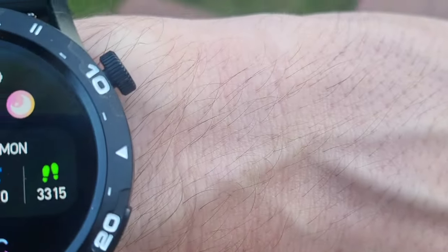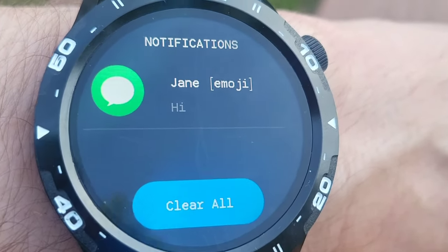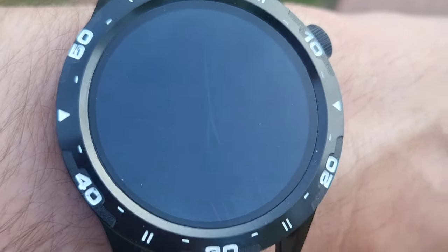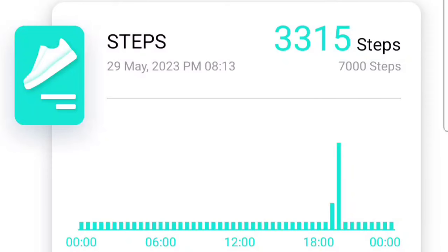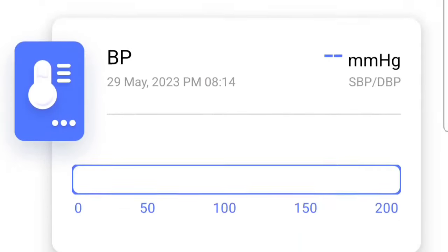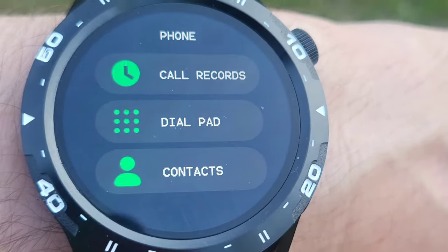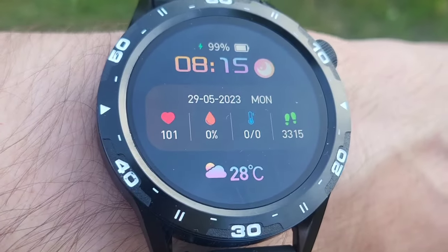I've got a text message on my watch — this is what it popped up looking like. If I scroll down, it says hi from my wife. So that's cool. We can open the app and look at all sorts of stats from our phone. I also just called my wife with this and spoke right through the watch. You can hit the dial pad and type in the number, or you can select a contact. There's a speaker right in the watch. That's it for me — checking out the watch. I'll see you guys next time. Bye-bye.